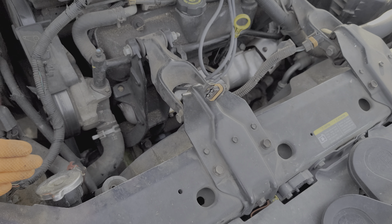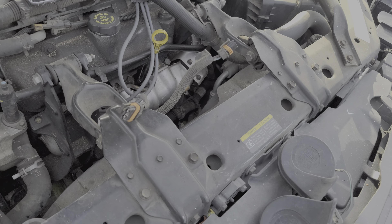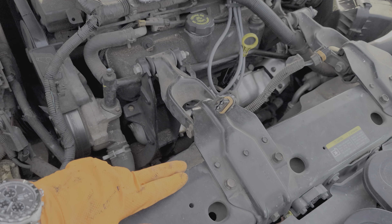Now let's talk about the relays. Much like the fans, tapping on them is my go-to troubleshooting step. As far as their operation — why do we have three relays for two fans? That's a good question.